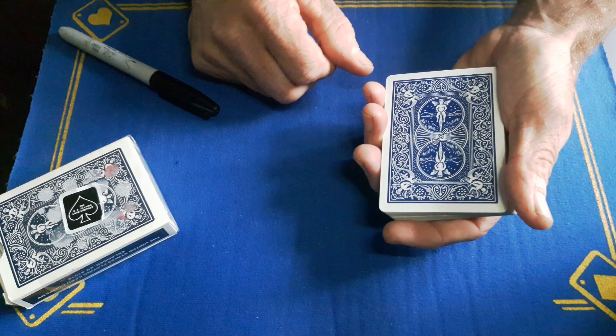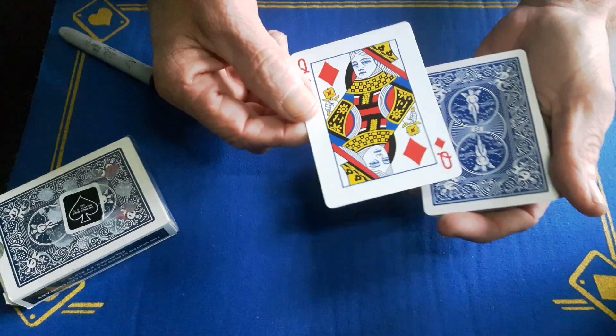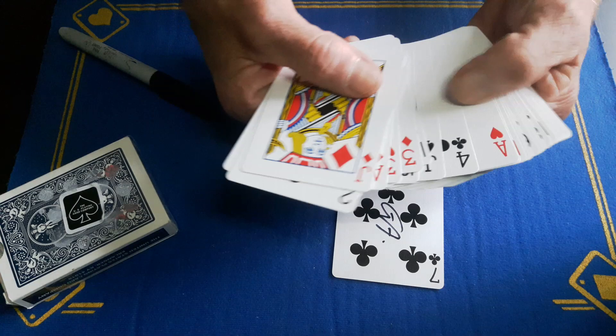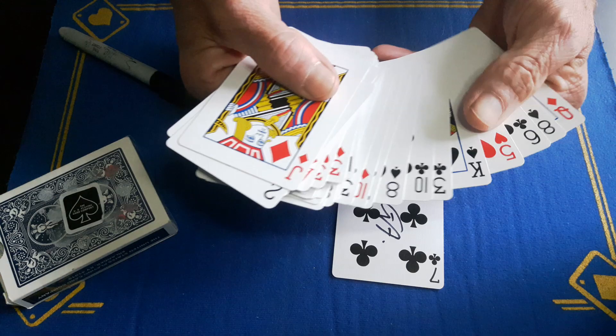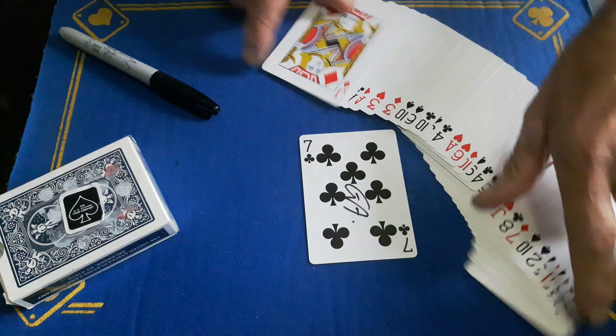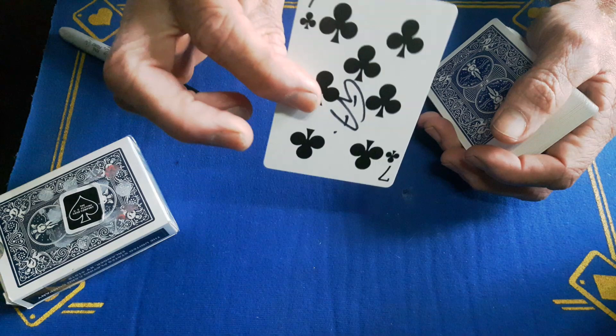Now you can go into your patter about the cards switching places. So if I turn this top card over it should be the four of diamonds — 'Oh, for god's sake!' This is just misdirection, letting them think you've cocked up, because the seven is still in the middle. Go through the packet looking for the four of diamonds — this is just a little bit of suspense. 'Where's that bloody four? Oh, hang on a minute!' And then reveal the cards have melted or merged together. So that is the trick, guys.